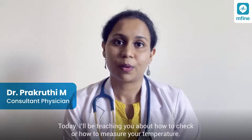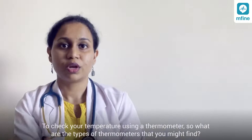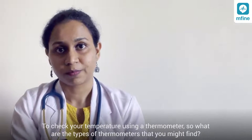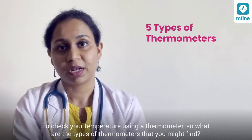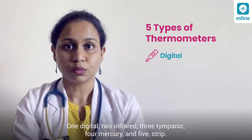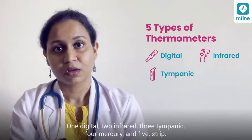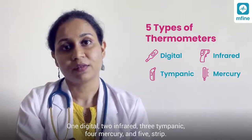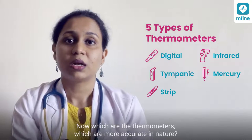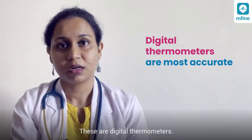Today I will be teaching you about how to check or measure your temperature. You check your temperature by using a thermometer. The types of thermometers you might find are: one, digital; two, infrared; three, tympanic; four, mercury; and five, strip. The thermometers that are more accurate in nature are digital thermometers.